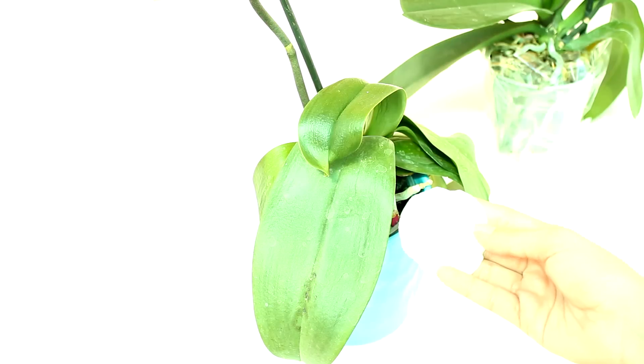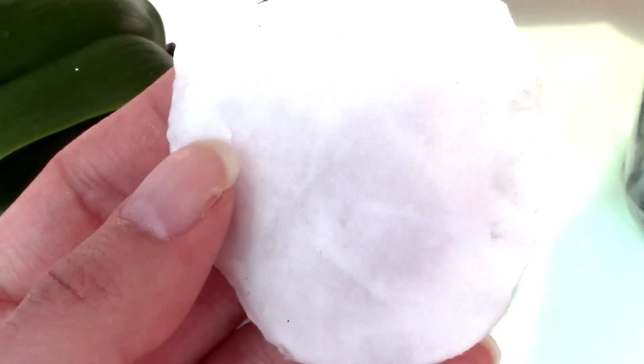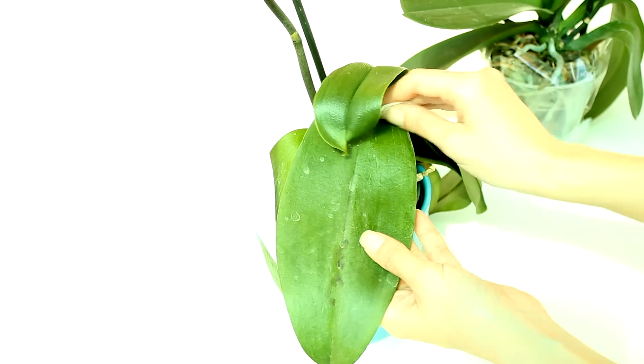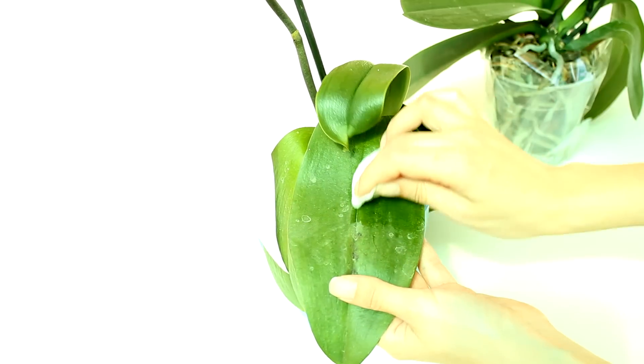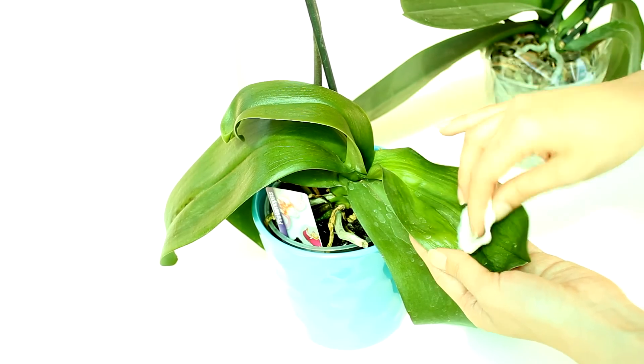Now it's time to check for pests. Get a cotton disc, soak it in a little water and run it on the underside of the leaves. Usually we don't clean the underside of the leaves because they have the breathing mechanisms, but for this purpose it's okay if you do it rarely. Now look on the disc — if you see tiny little red dots you're in trouble. Those are spider mites. But it appears my orchids are pretty clean. I can go ahead and clean the upper side of the leaves as well. If white deposits don't come off you can use lime juice — the acid will dissolve the deposits.